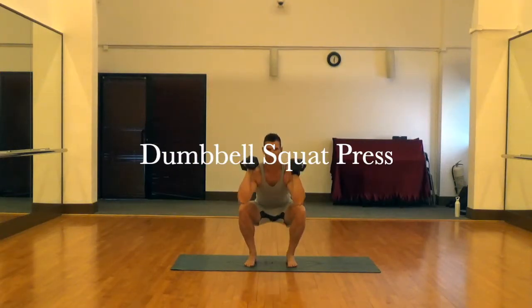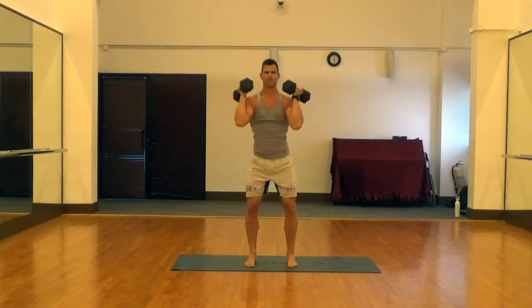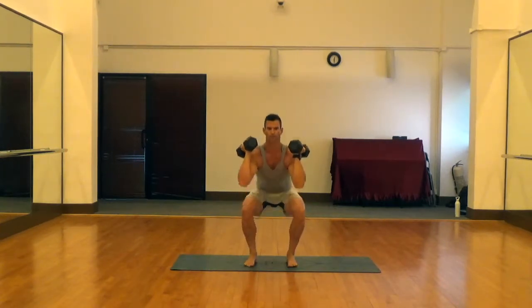This is the dumbbell squat press. For this one we're going to have our feet at hip width apart and feet facing forward side by side like railroad tracks, not outward like ducks.